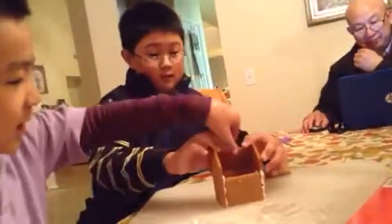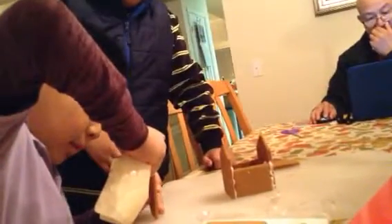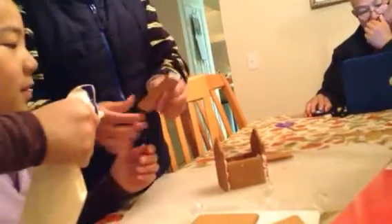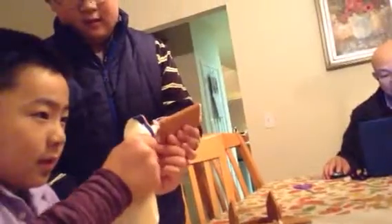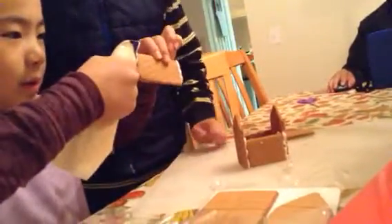Now, we need to put some over here. Okay, and one right here. This looks really tasty. Wait, I need a... Tasty? You want to taste some? No. Oh, here's a crumb.